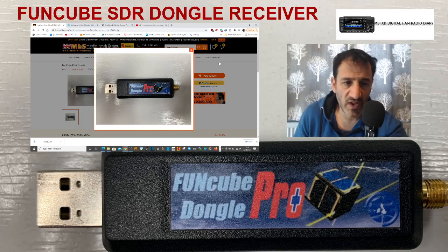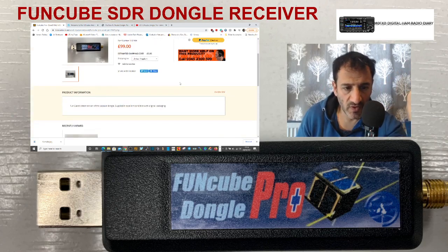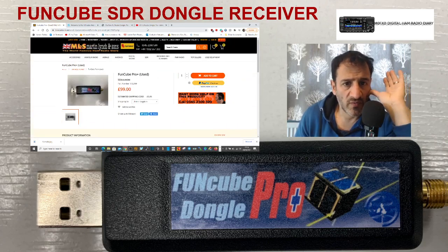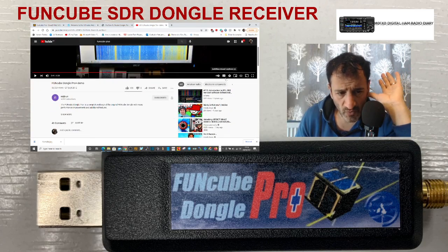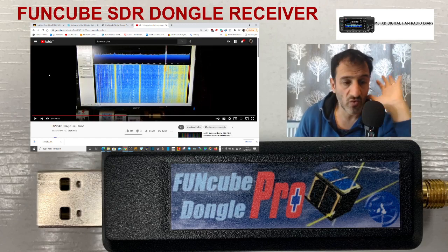Mzero FXB, welcome to the channel. I just noticed something — I was looking through Martin Lynch's used items and I saw this. I thought, FUNcube Pro Plus, what is that? So I read down but it doesn't really tell you what it is. I watched a YouTube video, possibly by the guy who makes it, possibly Nezbrunn. It had a lot of views, so it could be.